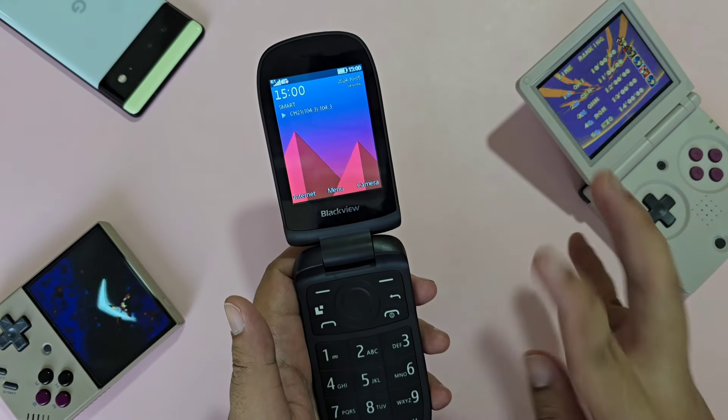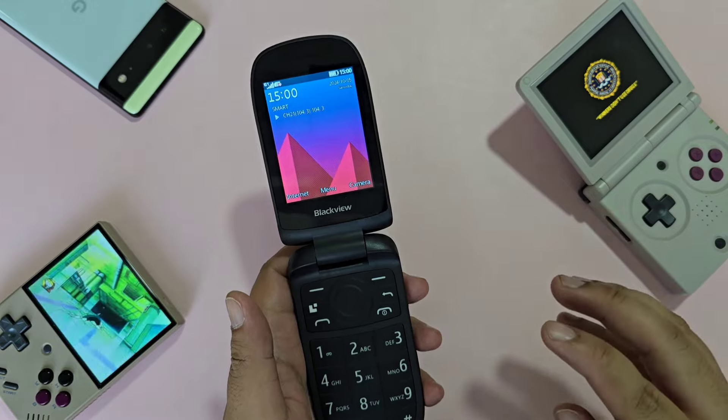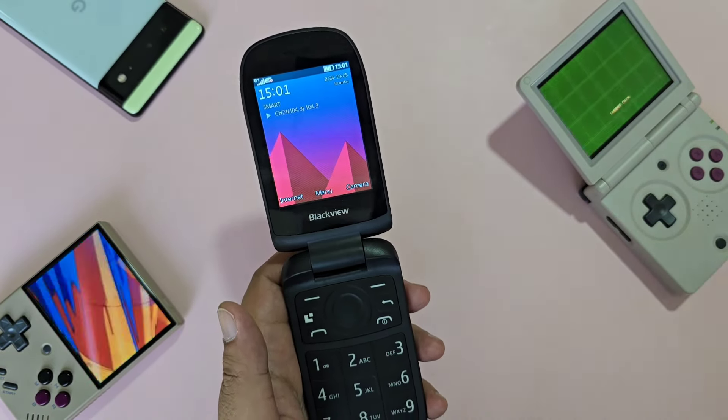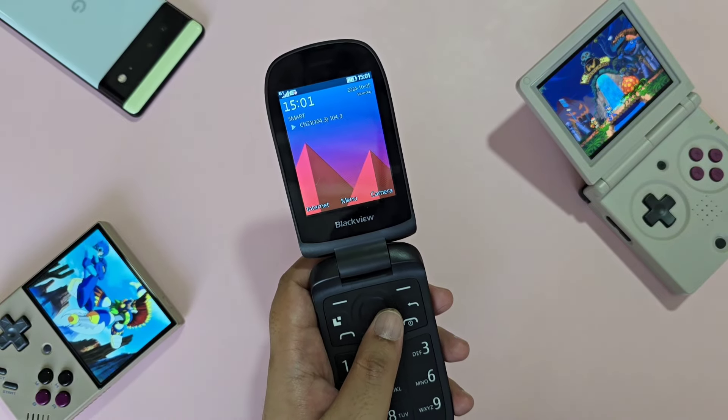One thing the N2000 lacks is games. This isn't really a deal breaker, but I honestly would have preferred a solitaire, snake, or breakout — even just one would have been fine.